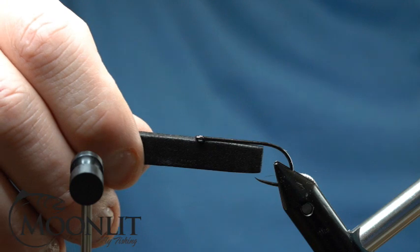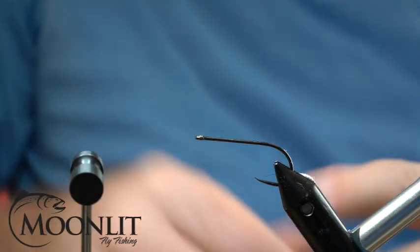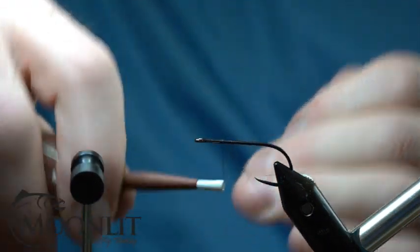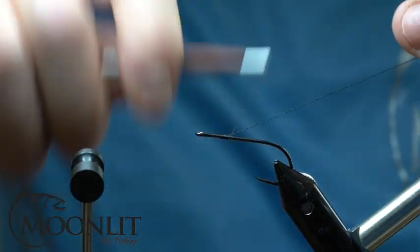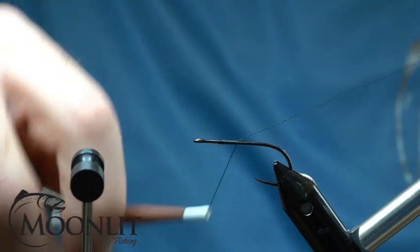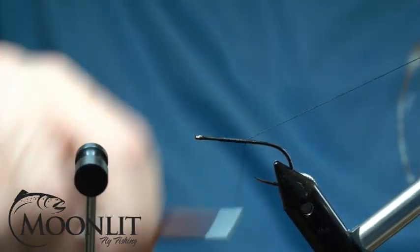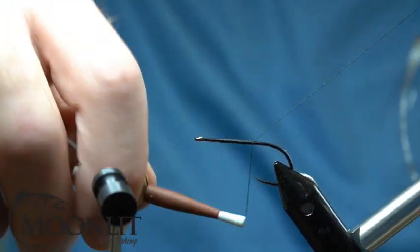The hook we're going to be using today is the Moonlit Premium Tagata ML401 in a size 4. You can see we've cut the zero gravity Moonlit foam in the two millimeter black to the gape of the hook, and then we're going to start our thread. We're using Semperfly's Classic Wax Black in 3-0 for this size of hook.